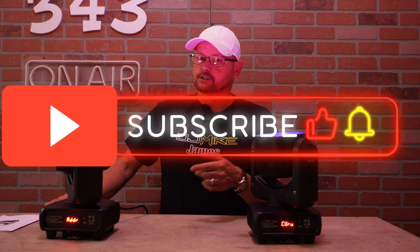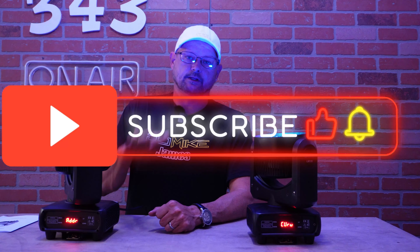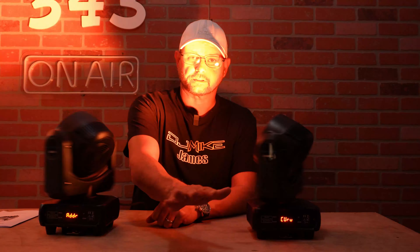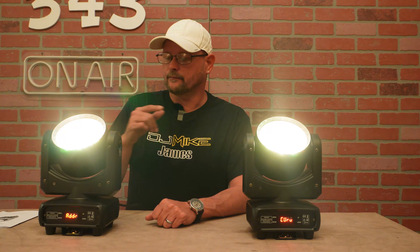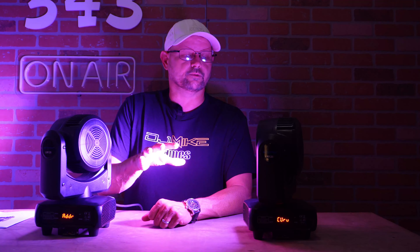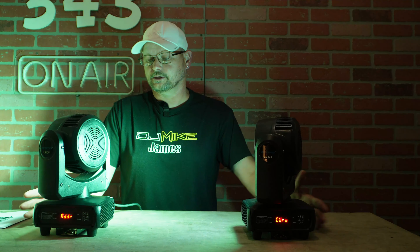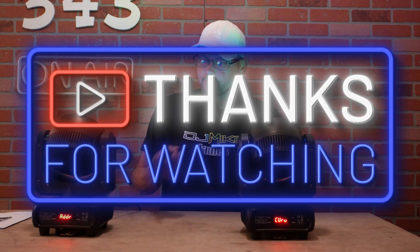If you haven't subscribed to the channel already, make sure you do so. We will get some footage of these while they run through the auto show so you can get a good look at what the lenses do — since they never face the camera, even though this is the front. You'll get a better idea of what these lights do when we get them out in the gym, up on a stage, and see exactly what we're going to get out of these. Stay tuned.